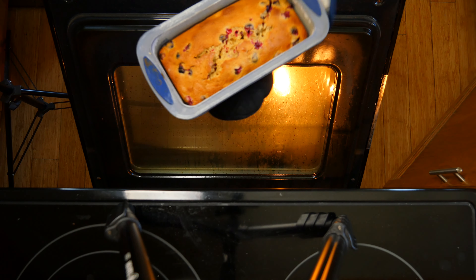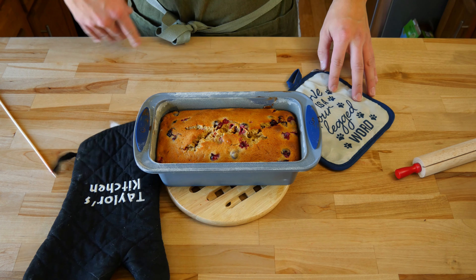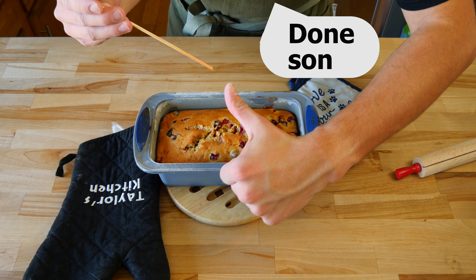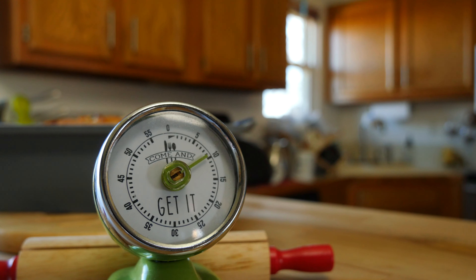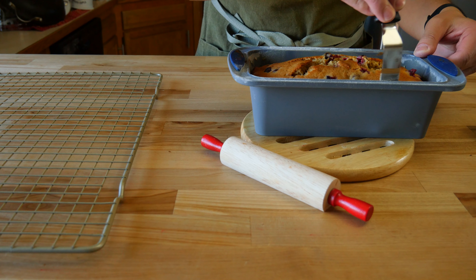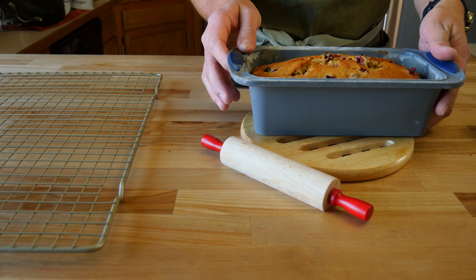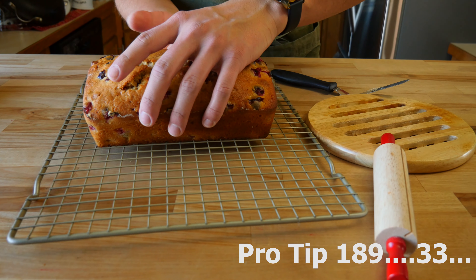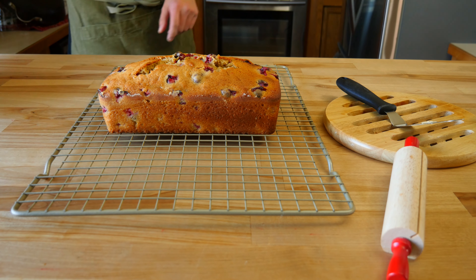After the timer goes off, pull the loaf out of the oven. Grab a skewer or cake tester and poke it in the center — if it comes out clean, you know it's done. Let it hang out in the pan to cool and finish setting up for about 10 to 15 minutes. Once cooled slightly, run a butter knife or offset spatula along the edge between the loaf and the pan to break it free. Flip it out onto a wire rack to cool completely before frosting — I let mine cool overnight, but 3 to 4 hours should be fine.